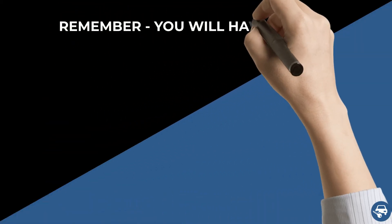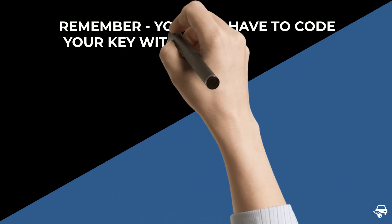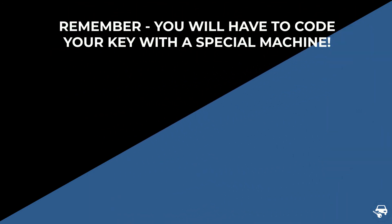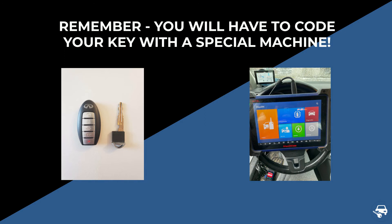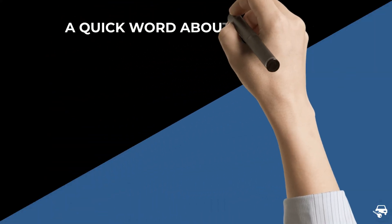The following is very important to remember: while some keys can be coded without a special machine, it is not the case here. Therefore, if you decide to buy a key online, you will have to contact either a locksmith or dealer to do it for you — you cannot do it yourself.